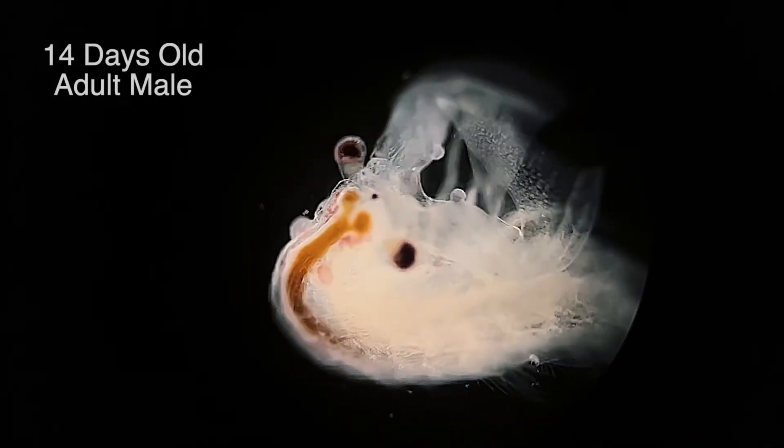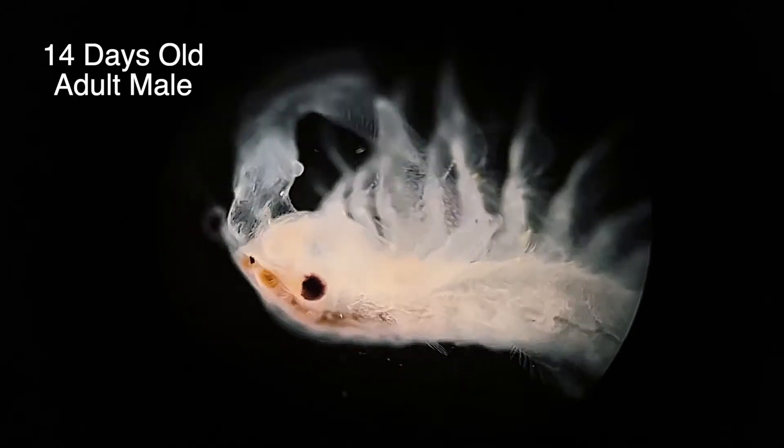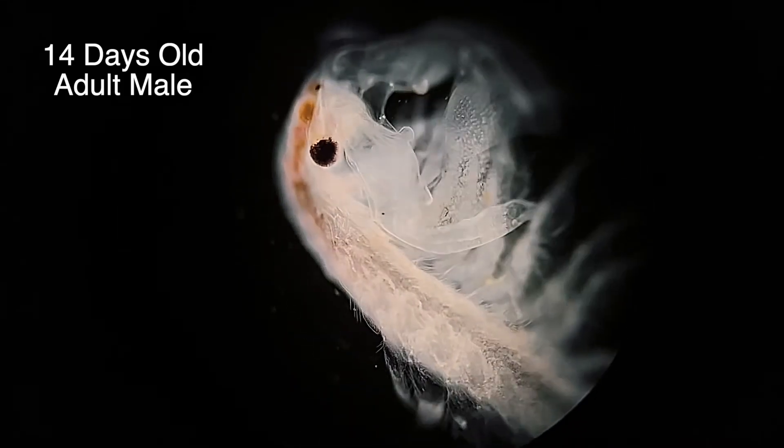This is quite different to the adult male, whose body doesn't get quite as long but is easily distinguishable by the enlarged frontal antennae which have now developed into a pair of claspers that he'll use to hold onto the female while mating.